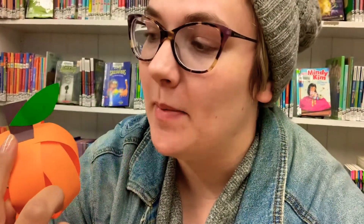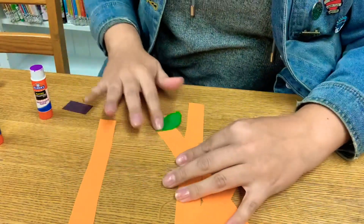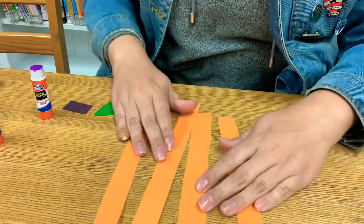I have some orange paper, some paper for the stem, and some green paper for the leaf. So let's get started. You're going to cut your paper into strips like this.